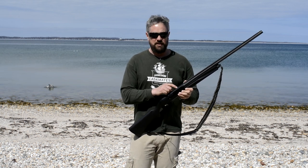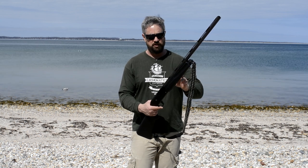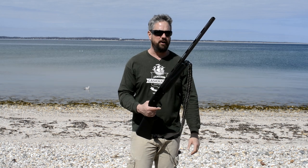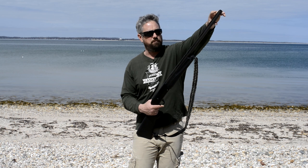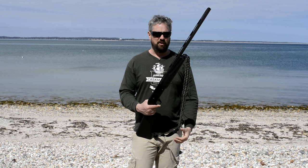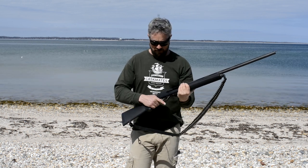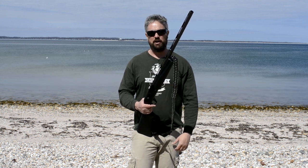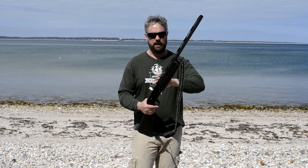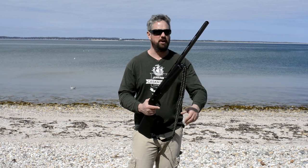The receiver is drilled and tapped with plugs in there for a scope base, so you can mount a scope. Because the piston system is integrated into the barrel, replacement barrels run around $300 depending on configuration. This is just your standard vent rib with a simple white bead up front and a stainless steel bead down the middle. You can get these with magazine extensions, 20 inch barrels, 18 inch barrels — even with a bird's head grip. You can get extra barrels for hog, deer, moose, bird, duck, goose, or turkey hunting.